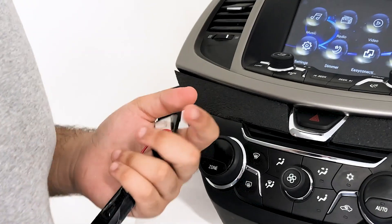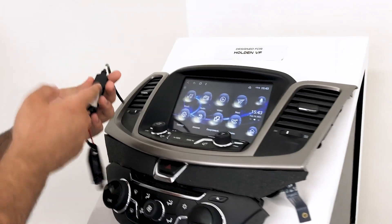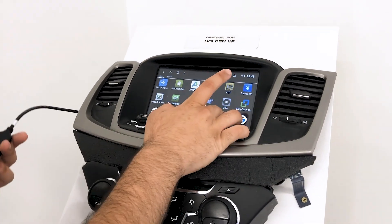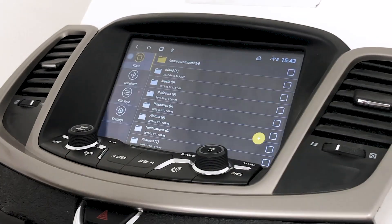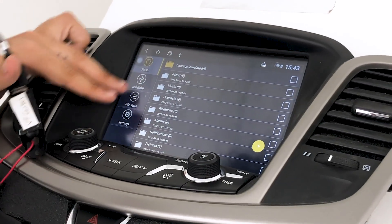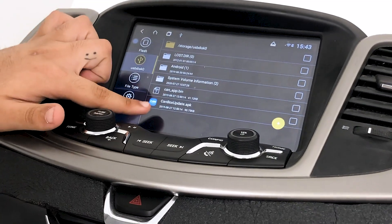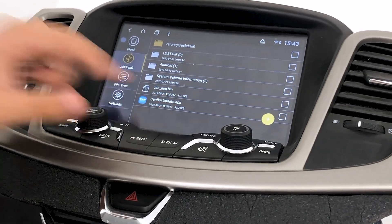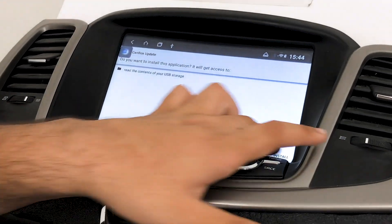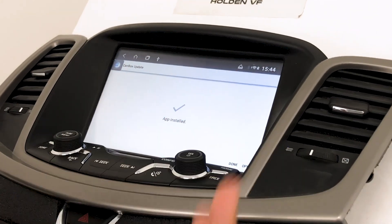With the CAN bus update, we've also included an APK for the CAN bus update installer. Plug in your USB, confirm the icon pops up, tap the home icon, then hop into the file manager — this is if you don't already have the blue CAN update application. Tap USB disk zero, and at the bottom you'll see the CAN box update APK. Tap it to install — make sure you get the right installer for the VF. Once installed, tap Done.